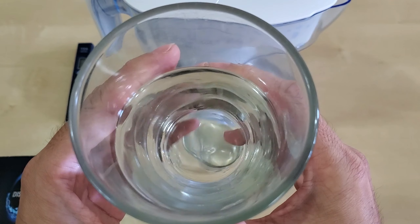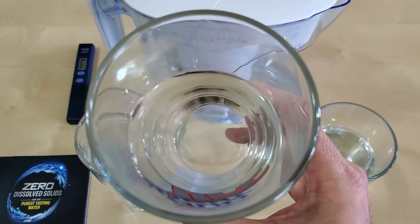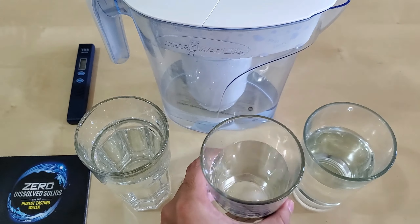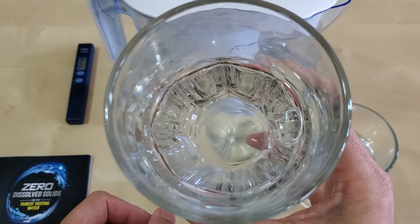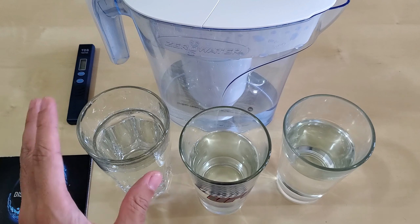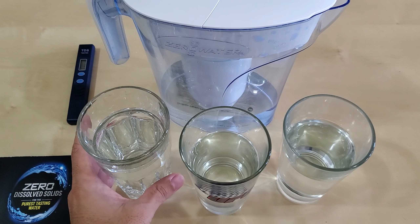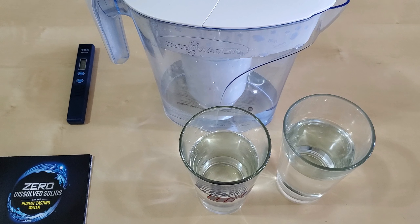I'm very satisfied that this is zero TDS. Let's look at the color — I honestly can't see any difference in the color between the three cups. Let's do a taste test. Let me try the zero water — it's 002 TDS, probably contaminated slightly, but let's go with it. It supposedly has no taste or smell.